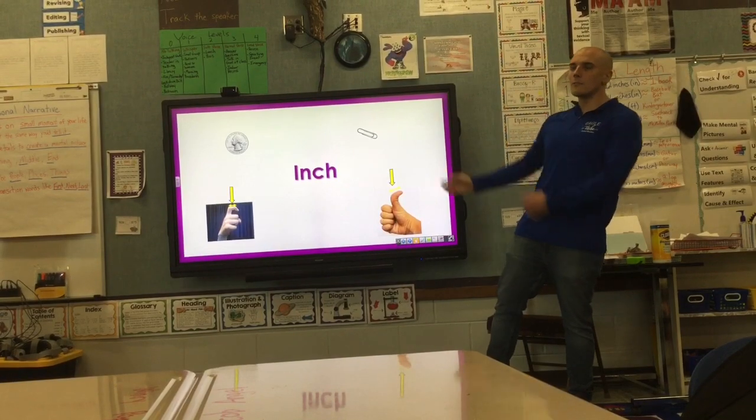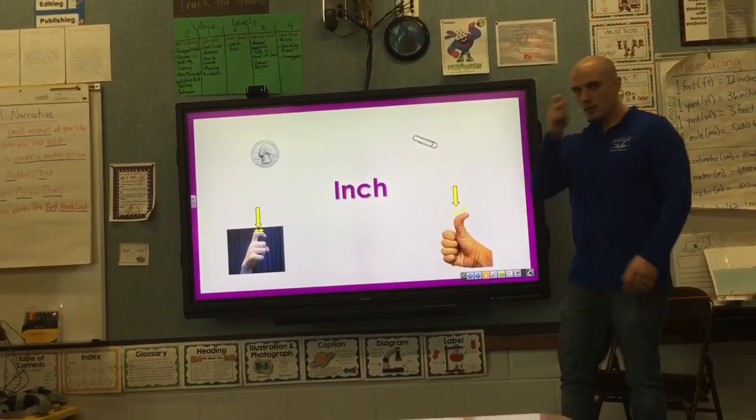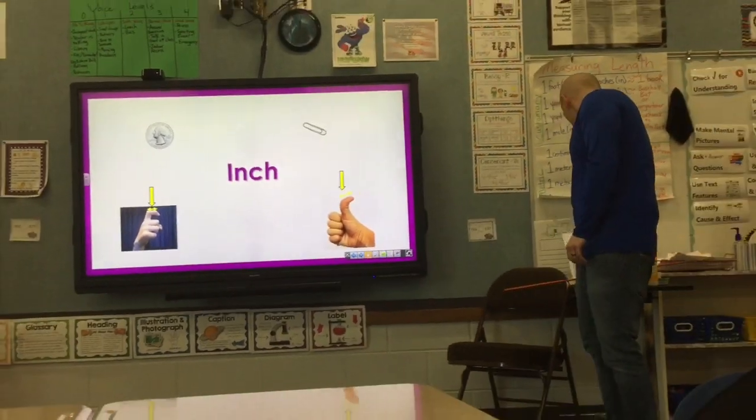Remember, inch is the smallest unit of measurement. We know an inch is about a quarter, a little tiny part of your finger, or a small paper clip. We use rulers to measure inches.